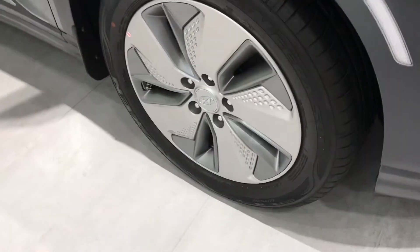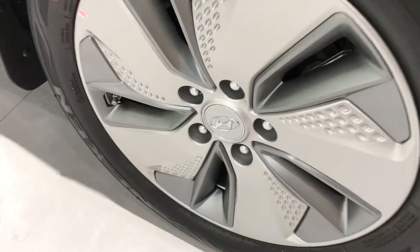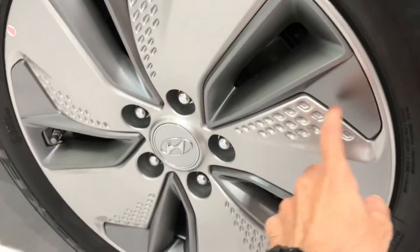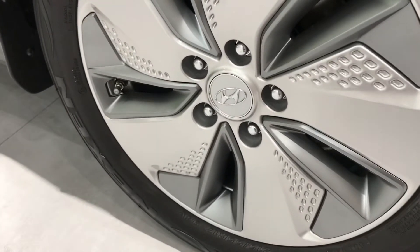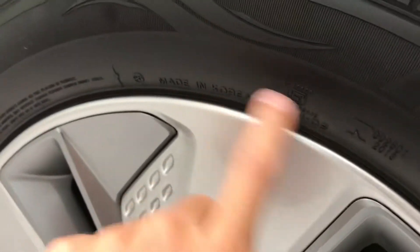For the wheels, the design is like this — a fan-like pattern. At a glance it looks like a dull cover, but this is actually an alloy wheel. The tire profile is 215/55 R17. The tires are Nexen brand, since this car is originally from Korea, so the tires also come from Korea — made in Korea.